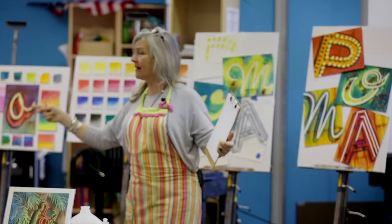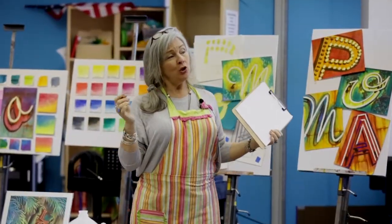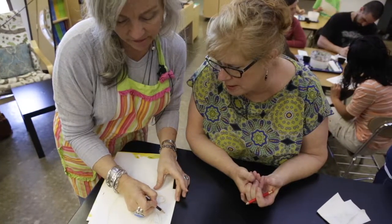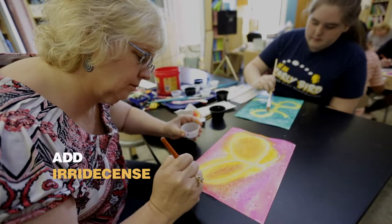I think I broke it down into 10 easy steps. Step one, we want to draw your initial or symbol. You can pick a basic symbol like a heart or a question mark if you're a very philosophical type. Drawing the image on the paper, then masking off the neon tubing areas, which we later come back and add a shimmering iridescent medium on.